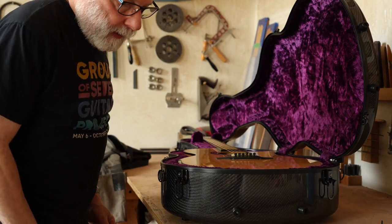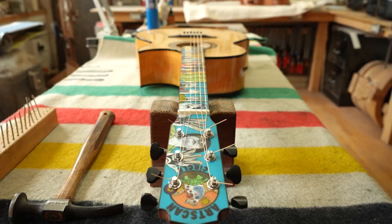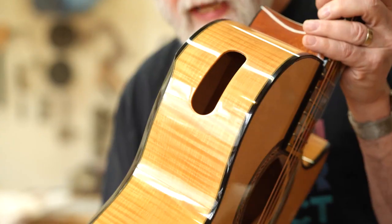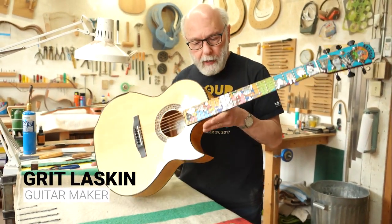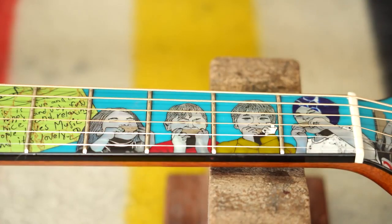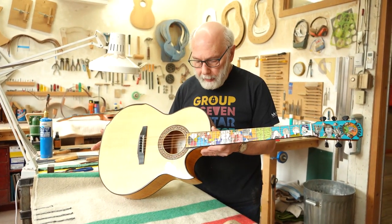Let me just get a pick out. I always have something. This is the guitar built for Arts Can Circle, and of course on the front there's all the inlay art that represents all the kids that the organization works with in these remote communities in Canada.